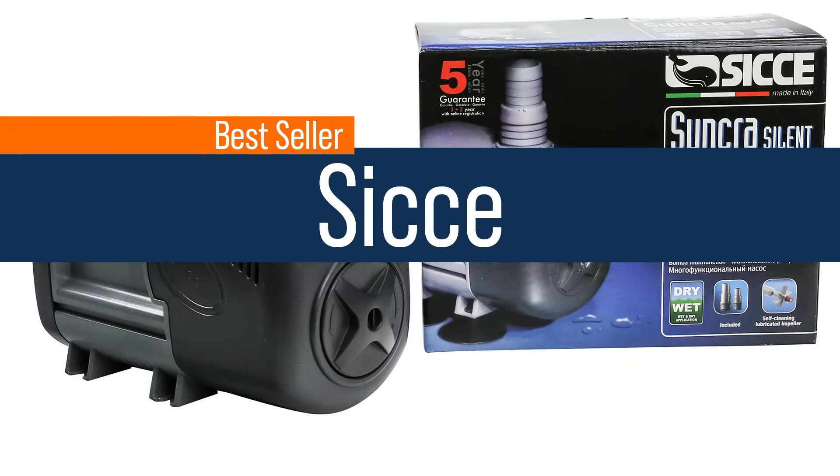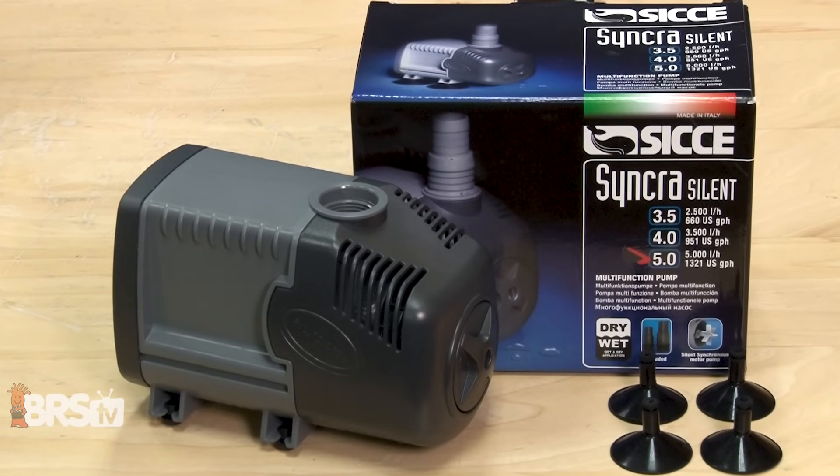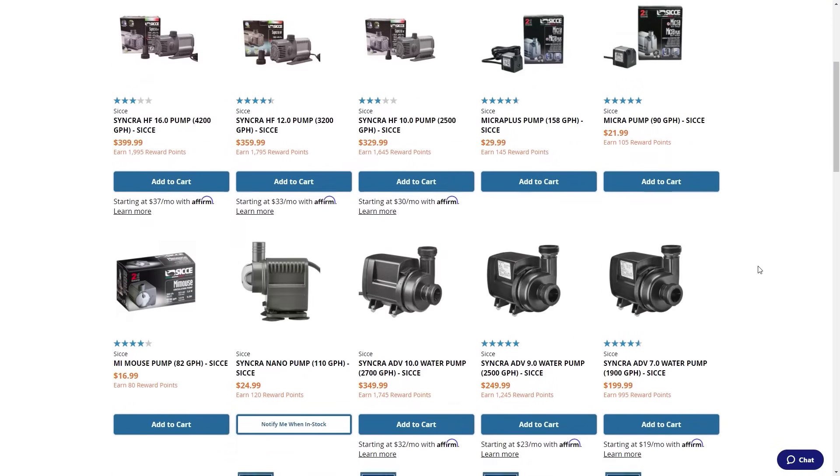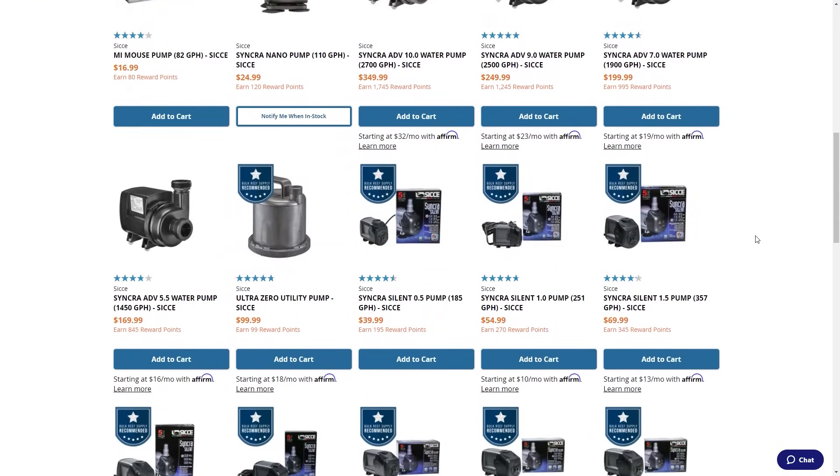Starting with the best seller — the brand of pump that all of you guys pick up and vote for with your dollars — four times as much is Sicce. The SyncroSilence, the DCs, all the Sicce return pump options are picked up four times more than the next option. Sicce is an Italian pump company. This isn't an aquarium company that decided to sell pumps — this is a pump company, so it's not surprising they come out on top.